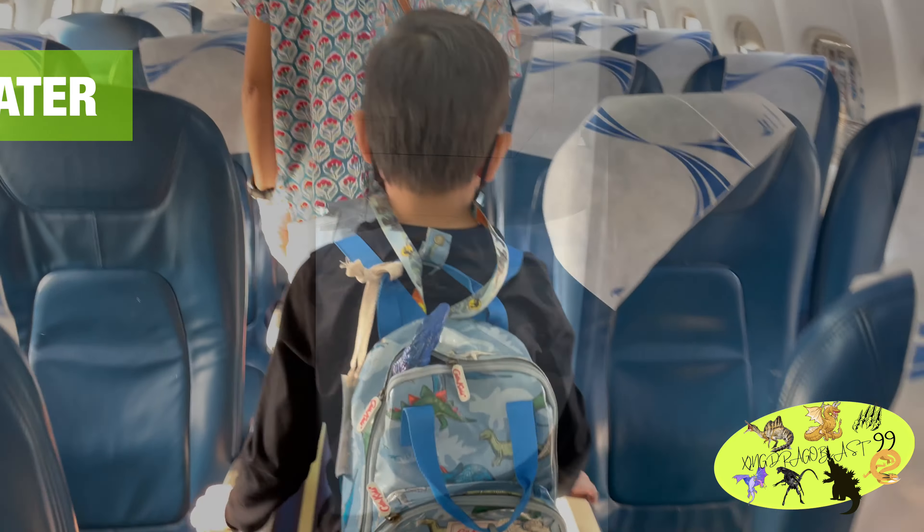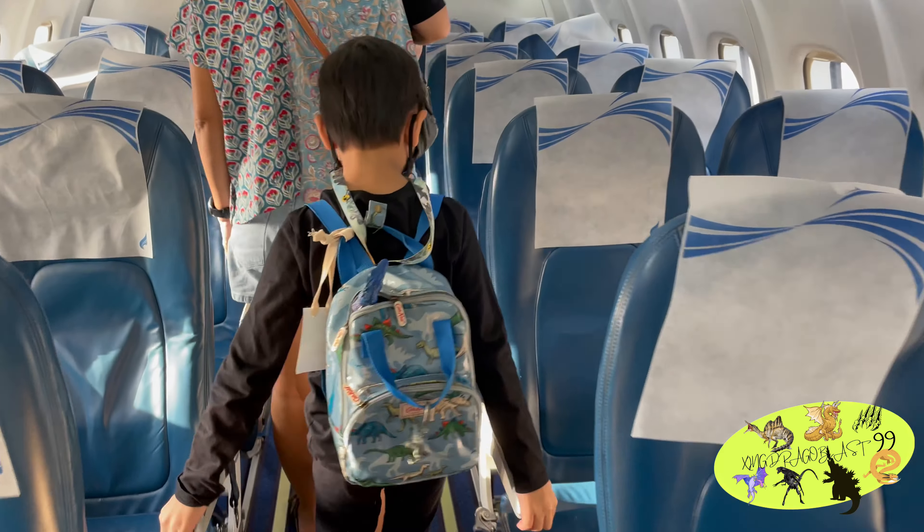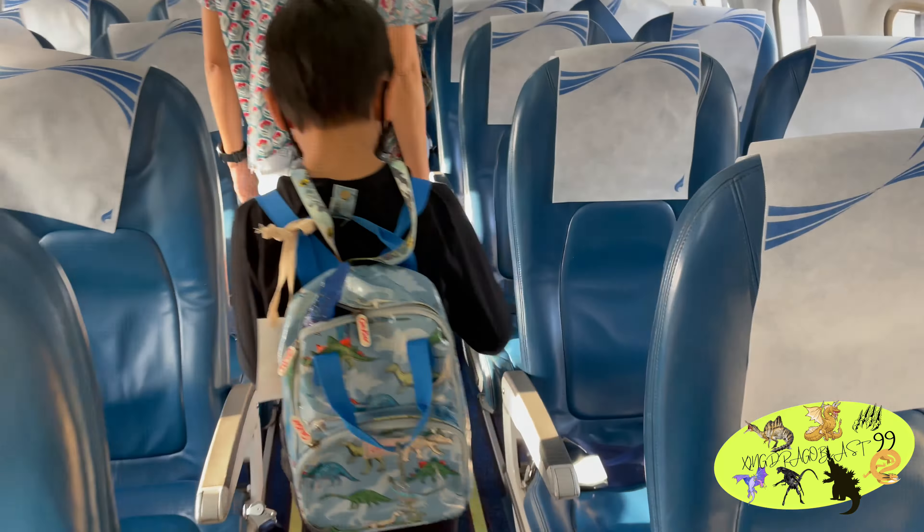Hi guys, welcome back to Stingrugos at 99. Today I'm going to Dinosaur Camp 2. Let's go!